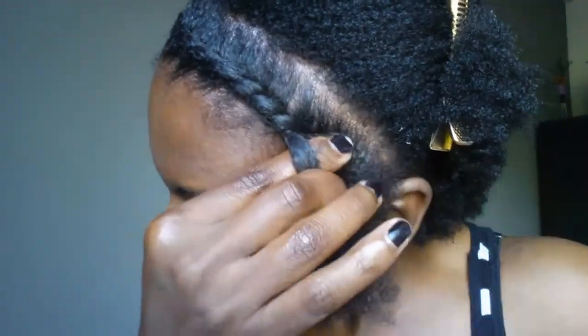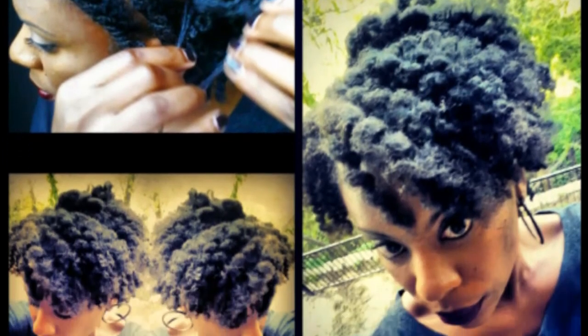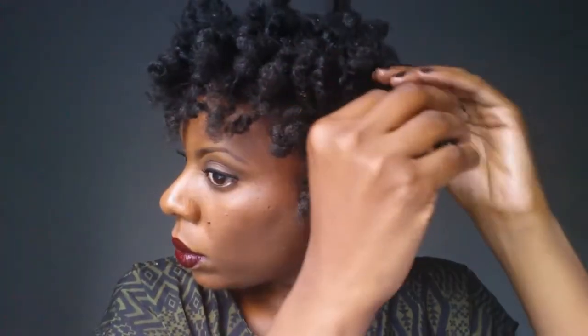During that time I just played with my hair — I did some flat twists, bantu knot outs, flexi rods, and a roller set. So don't forget to check all those videos out; I have them all linked below in the description.